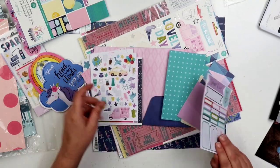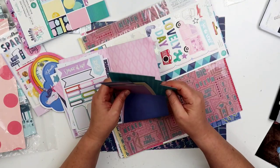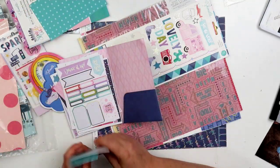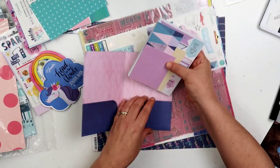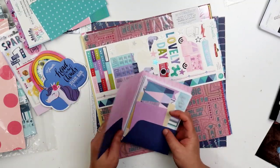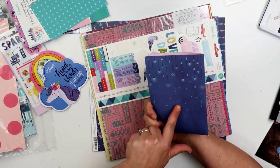We have a couple more and it looks like I have a few more scraps in here. This scrap looks like it's too big to even fit in there, but yes, so that's what's in here — lots of stickers and washi strips.